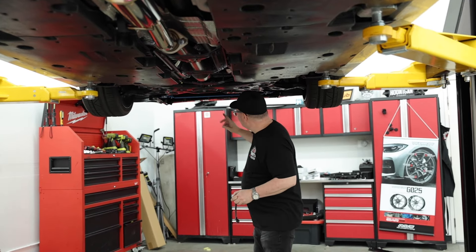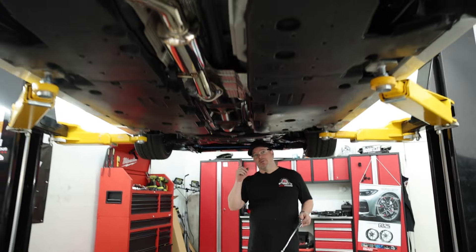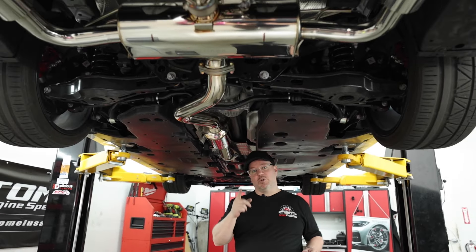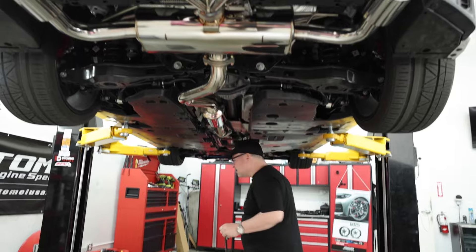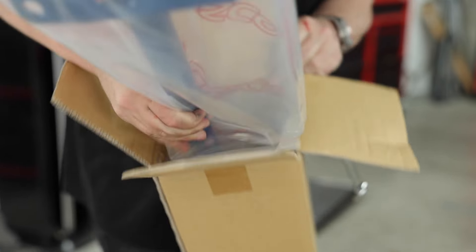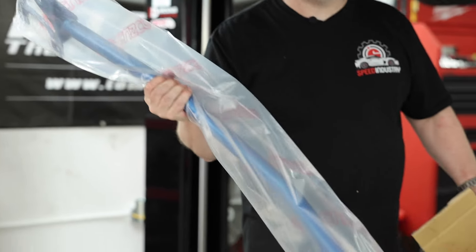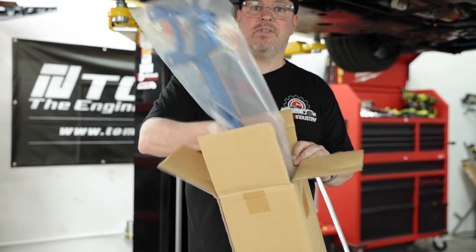Make sure you guys watch the previous video where we installed the front brace, and then watch for a future video where we're going to be pulling the rear bumper off and doing the rear piece for Cusco. Let me show you what that looks like — this is the rear and it's a pretty ginormous piece. Make sure you guys stay tuned, subscribe, and we'll see you guys on the next video.